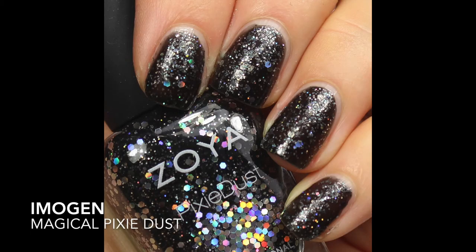Imogen is described by Zoya as a black crystal magical pixie dust textured with holographic hex glitter. I'm showing you two coats of Imogen built up here, and I think you could probably do a third coat if you want even more of that hex glitter. I had a little bit of trouble getting this one to dry, so I was hesitant to do a third coat, which is why you're just seeing two coats of this one.